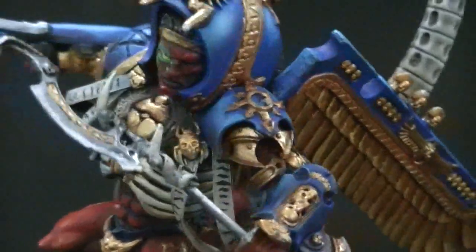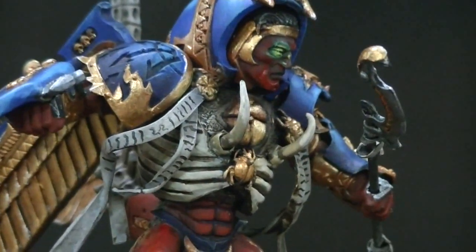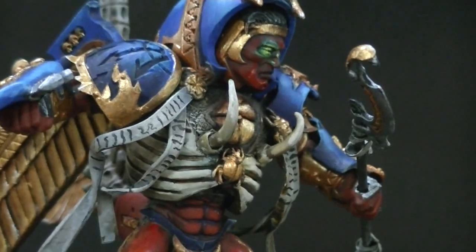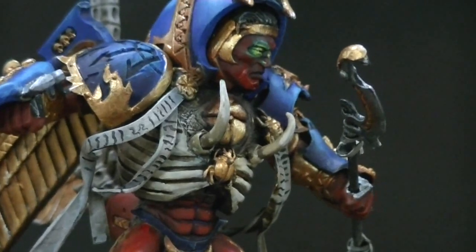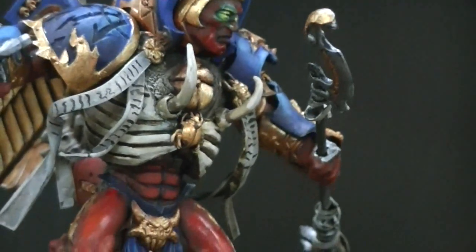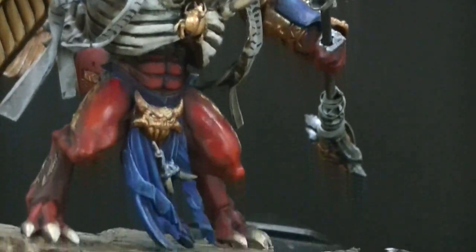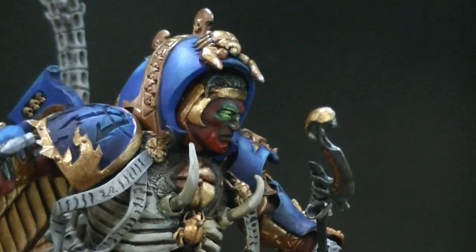He's got these — some scroll decorations. Those are made by heating up Plasticard, which works very well that way, making a simulation of paper.